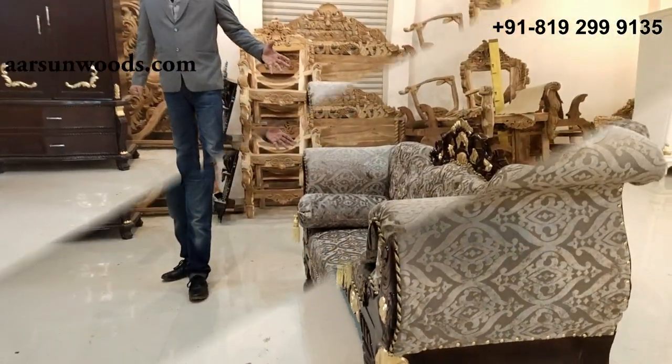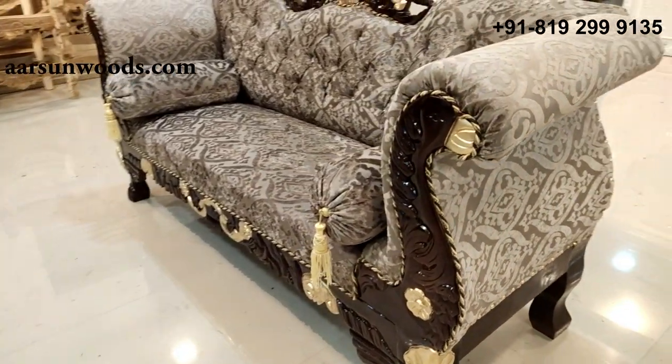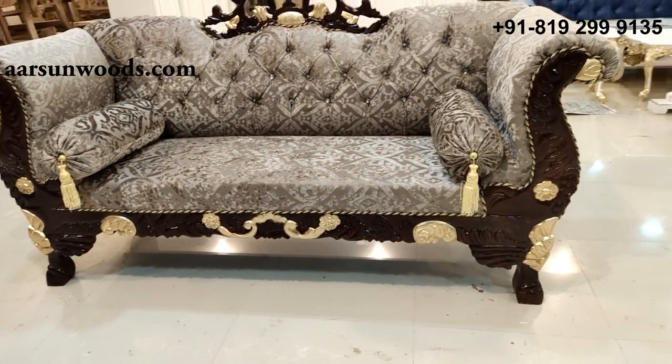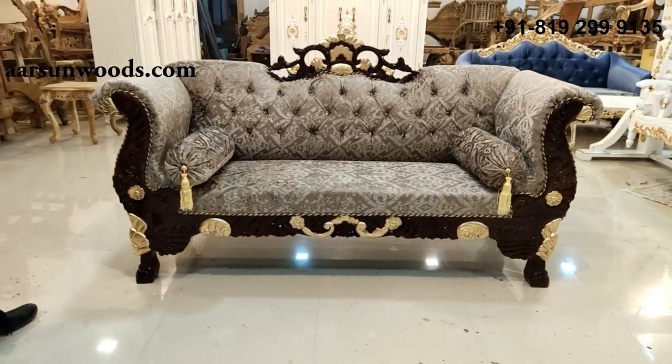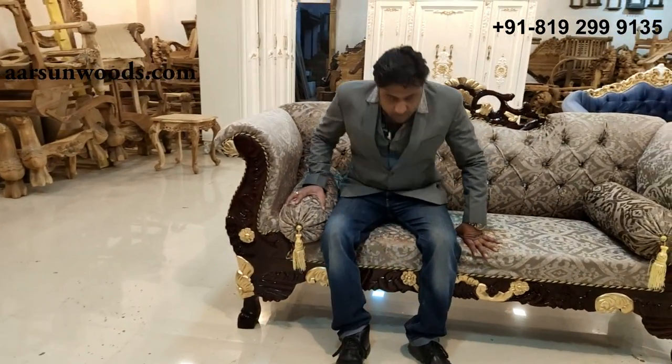This item is also called a chaise lounge and can be placed in a lobby, in a bedroom, or in front of a TV unit. It is a very comfortable and nice unit — it gives you a very good feeling when you sit on it, comfortable yet nice looking.